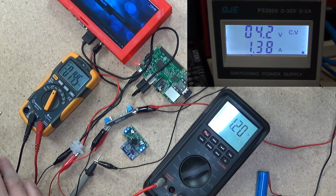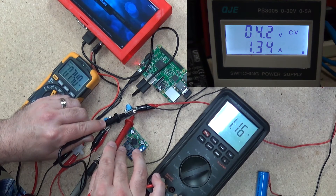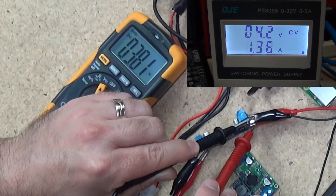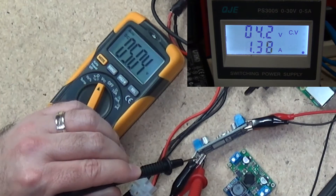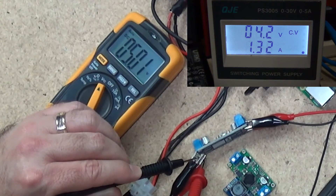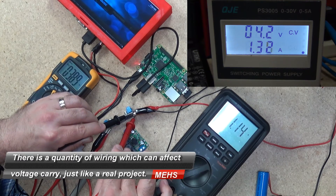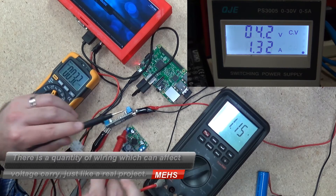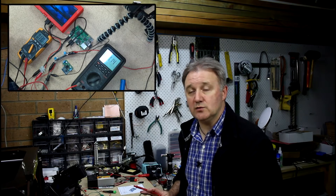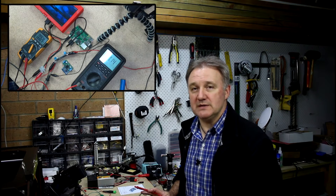We have 4.2 according to the lab power supply, and at the front of the regulator we are getting 3.8 volts — nowhere near what the lab power supply says. But the Pololu power regulator is putting out a clean 5 volts. The lab power supply is actually only putting out 3.87 volts, and 3.87 at the power regulator is not too bad because a medium-drained lithium ion battery is going to give you around 3.7 to 3.8 volts anyway.